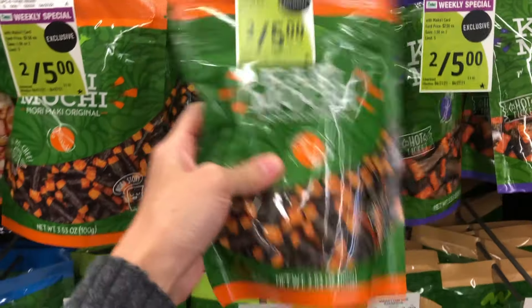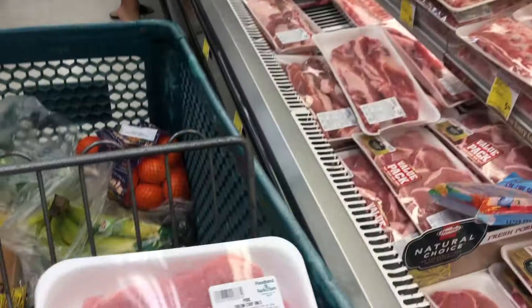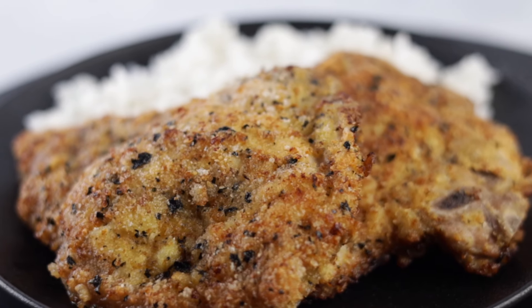You'll need kaki mochi, flour, pork, panko, and eggs. And today we'll be making kaki mochi crusted pork tonkatsu.